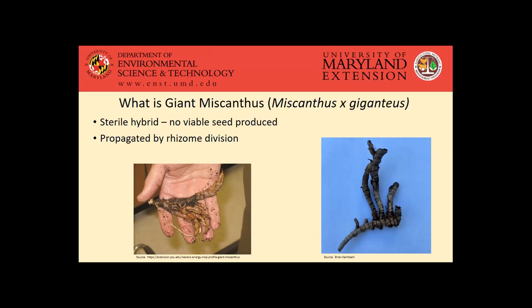This rhizome will basically have shoots coming up out of the ground and roots also growing off of it. Miscanthus can also be propagated with plugs, with small plants, though that's generally a more expensive way of getting it established.